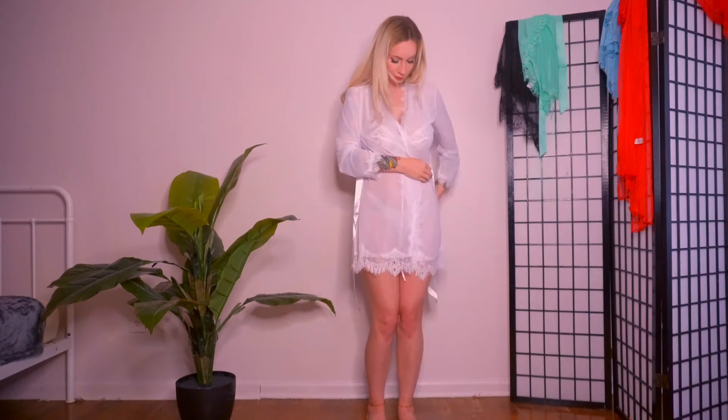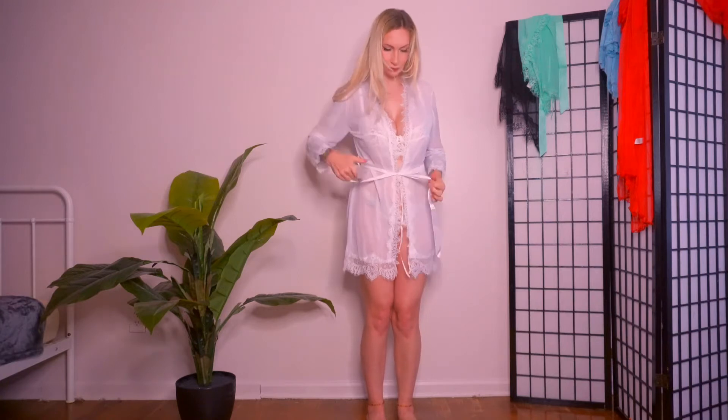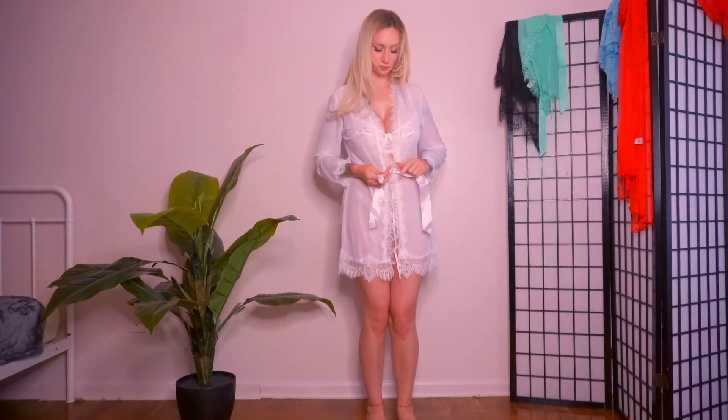This is our third robe and it is a white sheer robe, and again these sleeves are super short as well, so I'm starting to think that I just have like monster long arms.